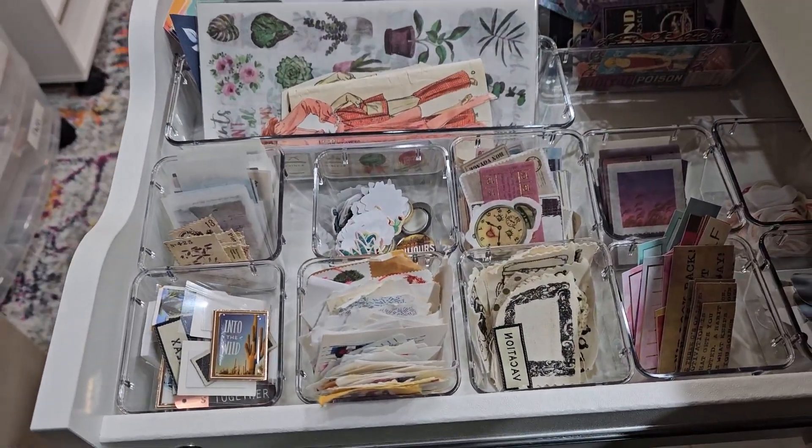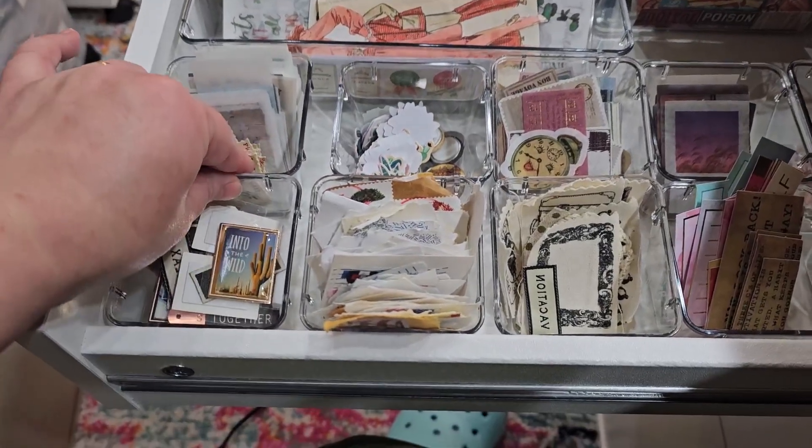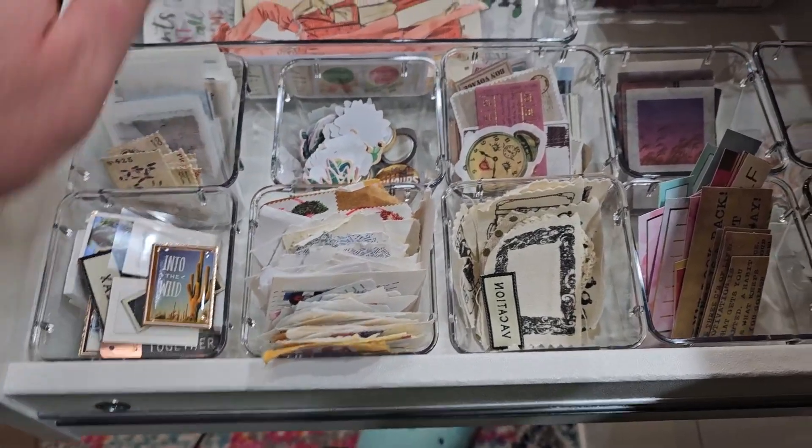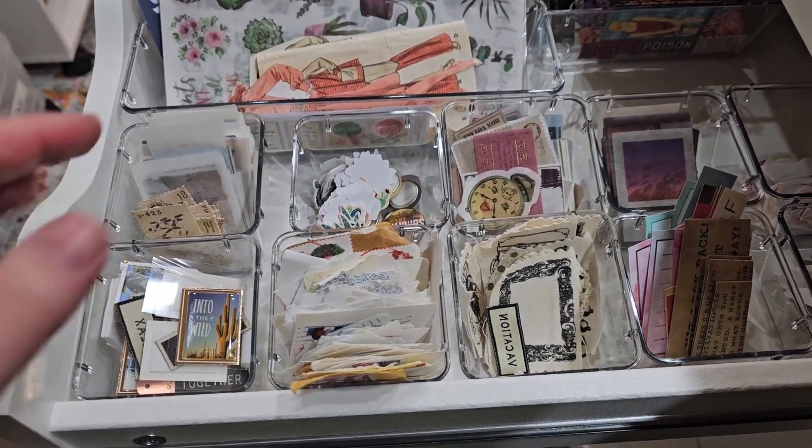I do use these in my craft room, and I am happy with them. But if you're looking for something to fit perfectly in the Alex drawer, it's not perfect. For me, it's good enough because the quality is there.